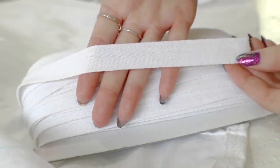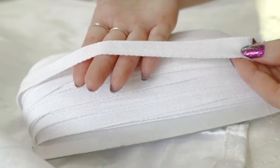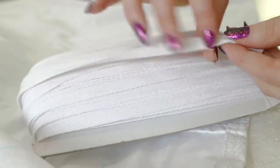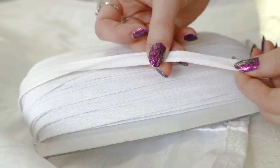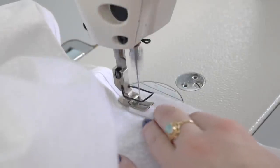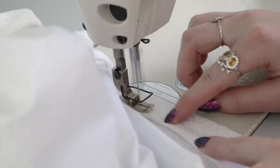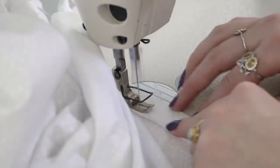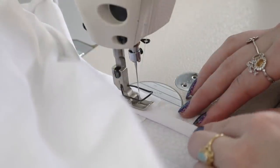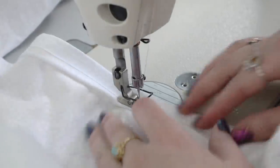For my boning channels, I'll be using twill tape — a flexible, woven tape that won't warp the way bias tape will. The flexibility also gives it the ability to smoothly form to curves, something that satin or grosgrain ribbon won't do. I ordered the wrong size, so I'll be folding it in half as I stitch it on. The first twill tape boning channel is just above the hem, and you always want to sew the bottom edge on first. I'm doing this slowly because I want it to really match the curve of the hem.